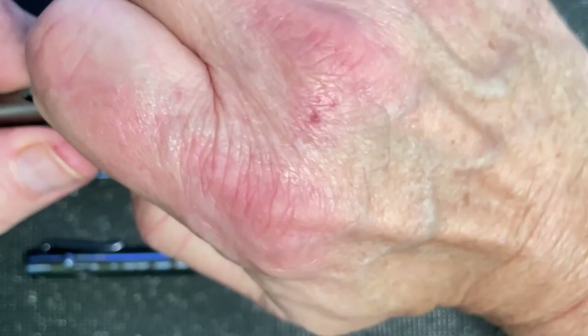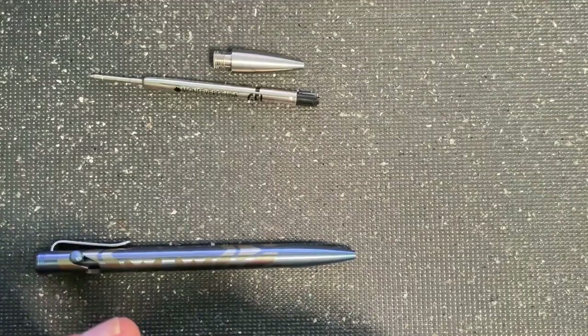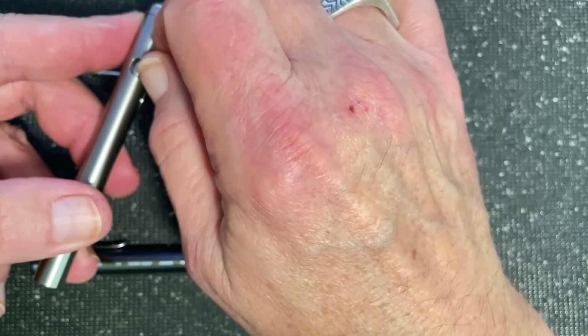Next we just screw the cap on to hold that clip in place, and that makes everything a very nice snug package. We adjust the clip when we're all done with the pen to make sure it's tight in your pocket.